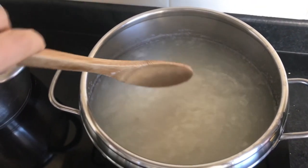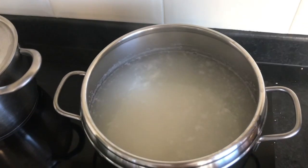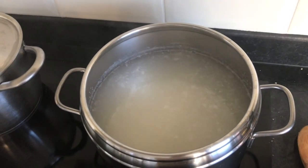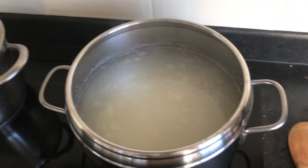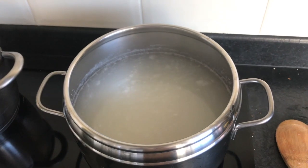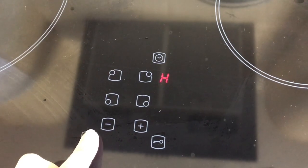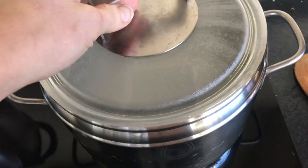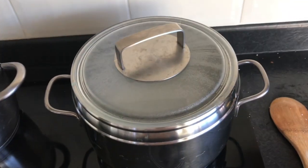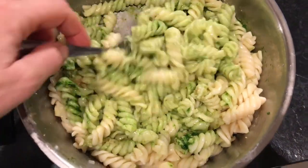I always rinse the rice thoroughly before cooking it. Leaving the rice soaking in water overnight is also very good and allows the rice to release all the chemicals and starch, making it easier to digest. For the pasta, once it's cooked, rinse it under warm water to get rid of all the starch — it will be easier for your dog to digest.